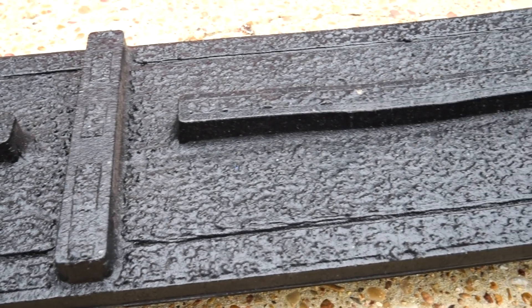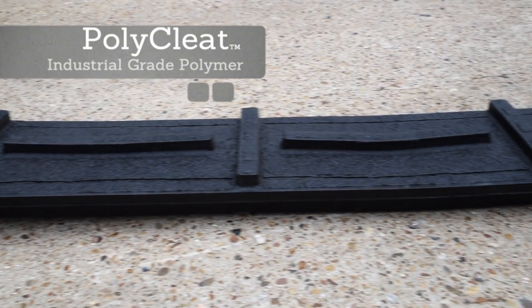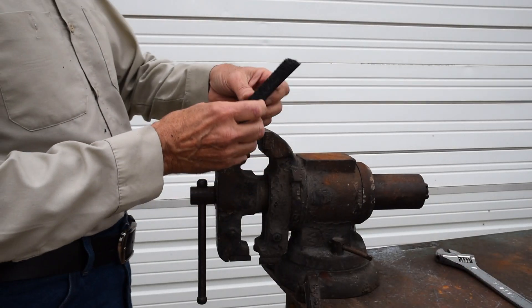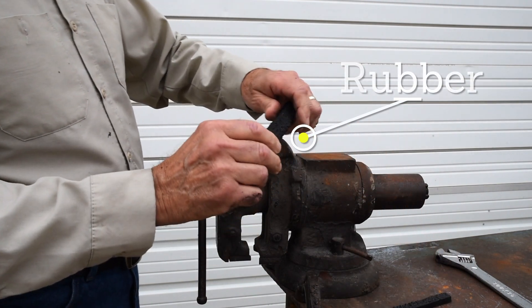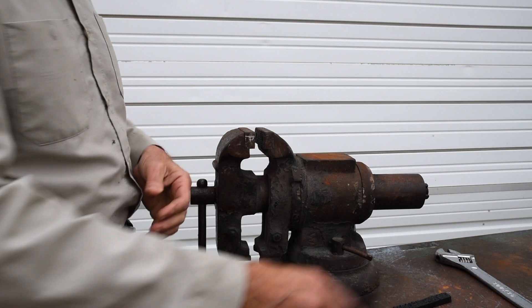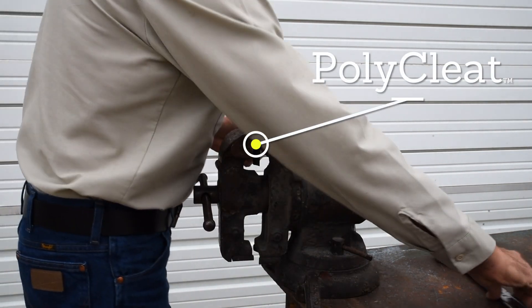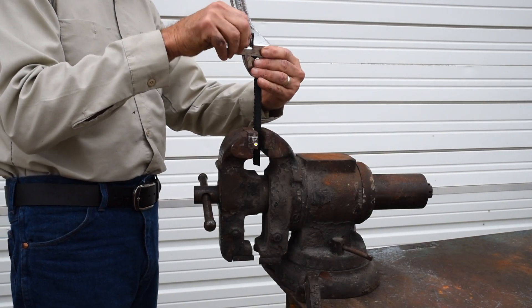Here's our poly cleat material after 30 minutes. You can see there's a little bit of a depression, but there is no damage to the part. In case you were wondering why we can make the poly cleat material at less than half the weight of the rubber — it's all in the materials. Here's a piece of the rubber material — snaps like a cookie. Now with a piece of the poly cleat material, I've got to use a vise and a wrench to bend this stuff. You cannot break the poly cleat material.